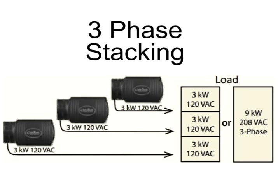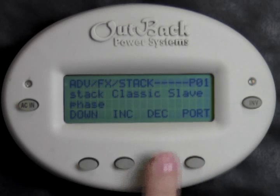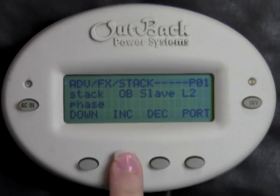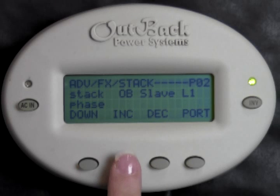To stack three inverters into a three-phase configuration, P01 should be set to 3PH Master. Press Increase to change this. Press Port. Now we see P02 in the upper right-hand corner. This means we are now changing the stacking setting of the inverter plugged into Port 2 of the hub.